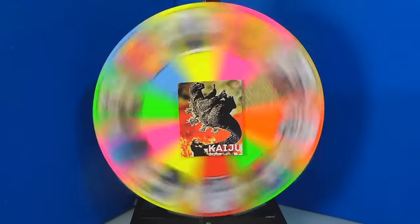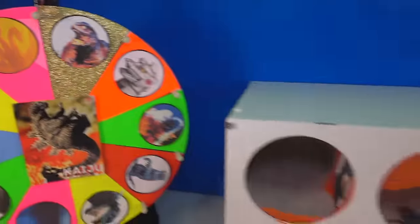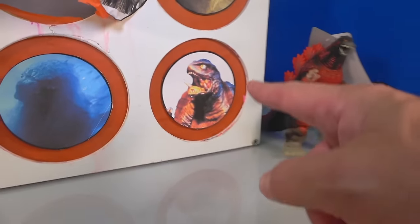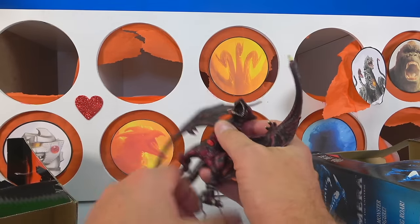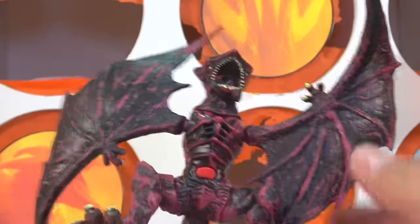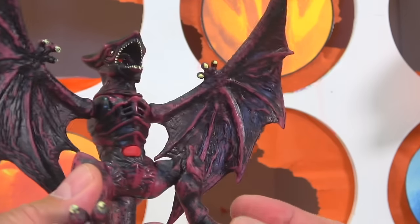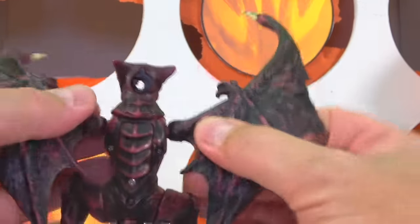We've got to move on because we've got to find out who got the slime. Let's spin it. We got Gamera — Godzilla's rival. He was made to compete with Godzilla in the movies. Do you got the slime? Let's give you a punch and find out. One, two, three. Nothing inside. Look at this dude — this dude is crazy. I've never seen one of these Gamera action figures before, but this thing is awesome. They say he's kind of like a vampire bat, and they also said he is probably extraterrestrial.